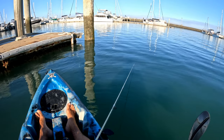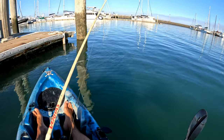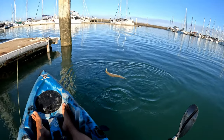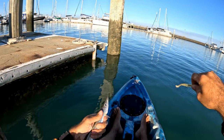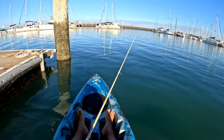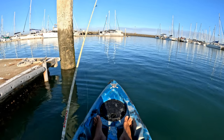Holy shit, look how deep that is. Oh my god - one ate it. Filthy. I'm not shocked that that's the first fish we catch. Goddamn pike. I did just say I just want to catch a fish - starting to regret saying that now.